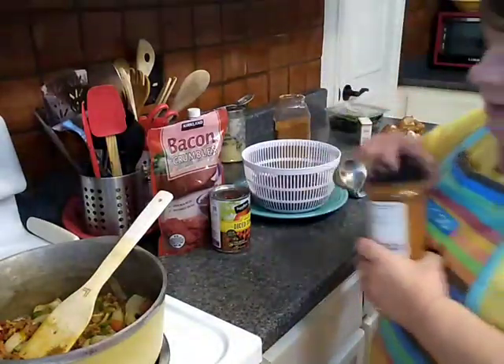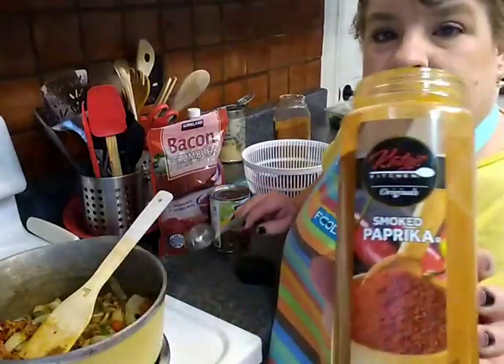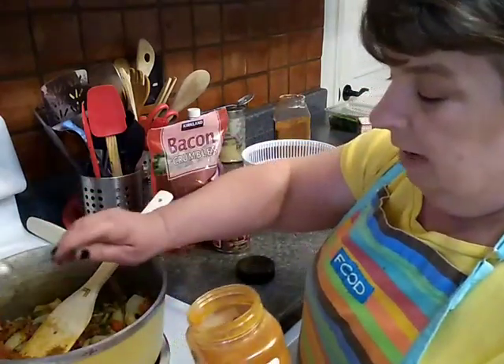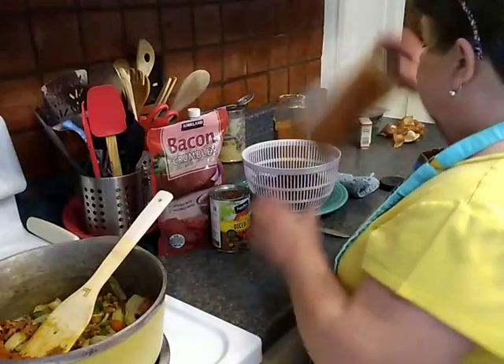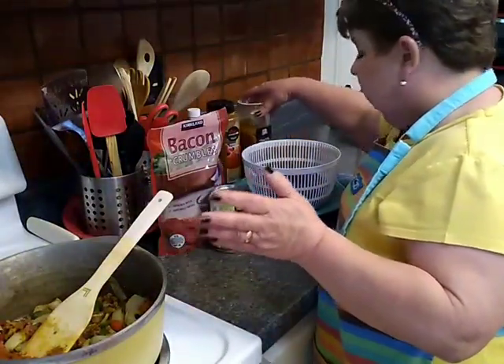I'm also going to add some smoked paprika. You could omit any or all of these or use your own seasonings. If you had regular paprika that would work just fine, and if you had ground beef this same recipe would work just fine.